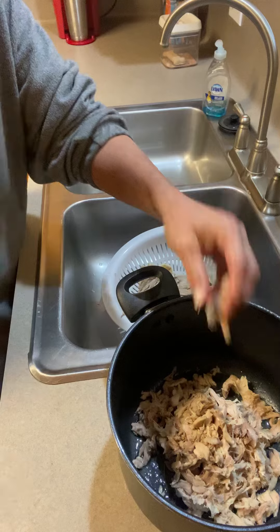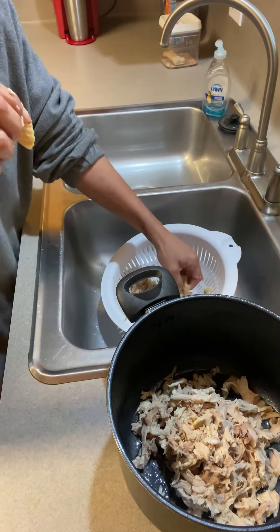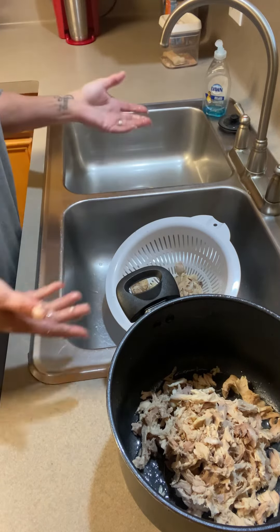I cook my chicken with the skin and bones — you get that yummy broth flavor — but I throw away the skin and the bones while I'm doing this. And there you go: de-boned chicken.